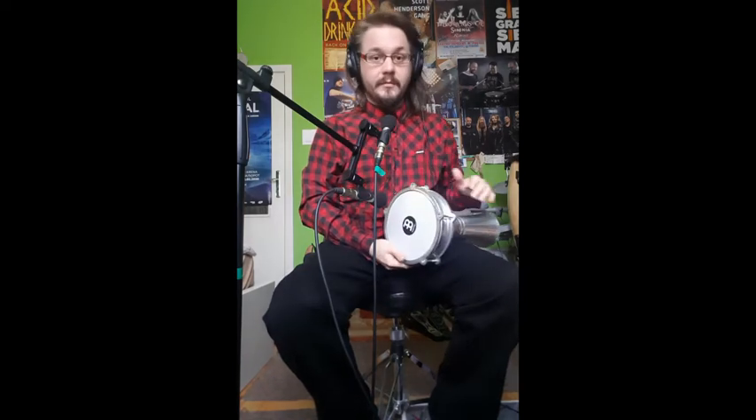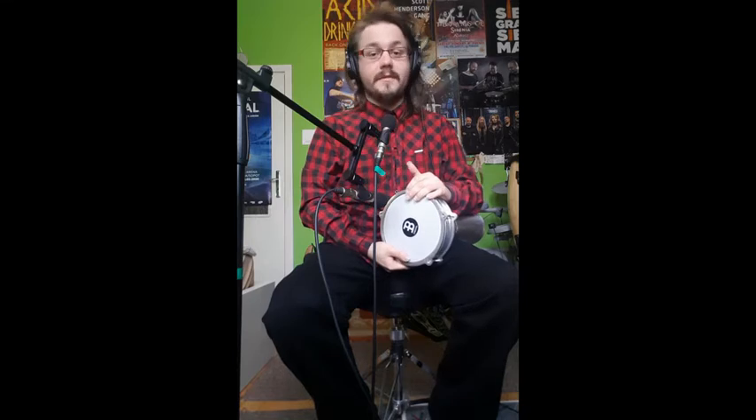Hello everybody, Katu here. In the second vlog I wanted to talk about this drum — the Goblet Drums. These are actually a family of many different types of drums. The one I own here is called Darbuka. There are also Dombecks, and the Dombeck you may know from the video of Kat Vibe, which we started from.